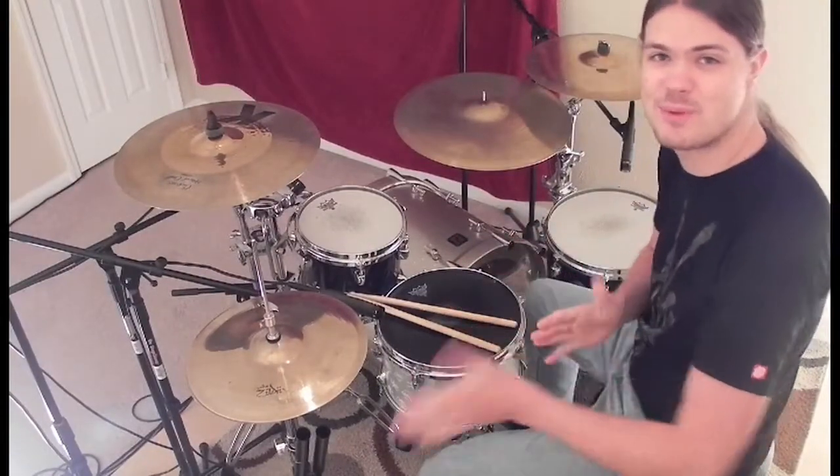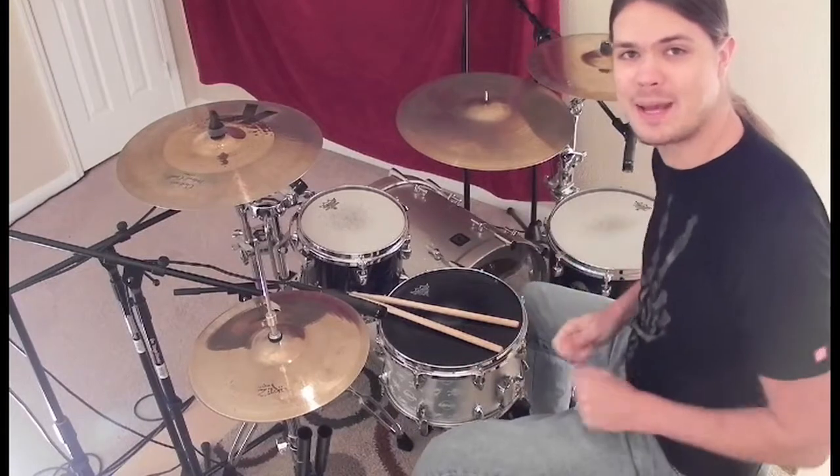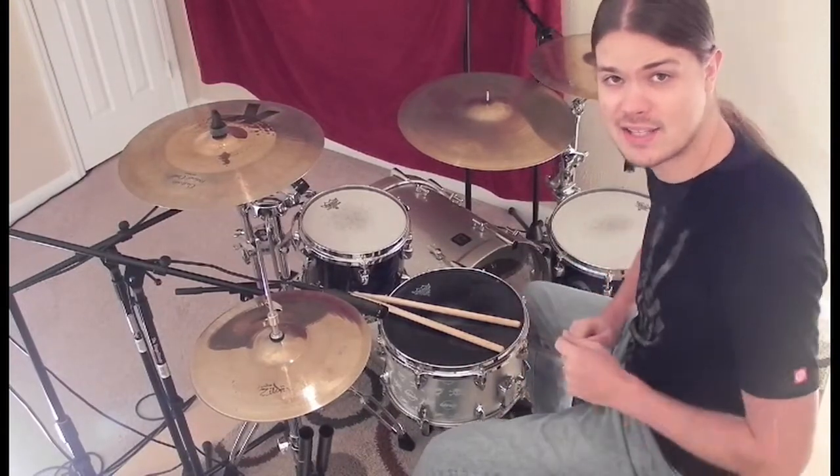Hey guys, Matt here from Drum281.com. Today I'm going to show you a quick lick based around a paradiddle-diddle. Let's get started.